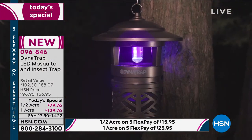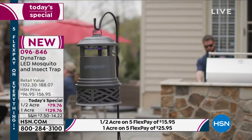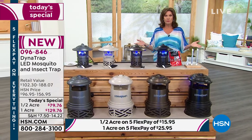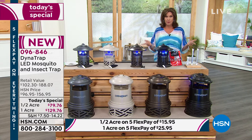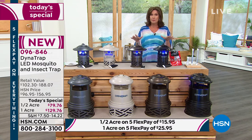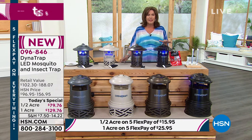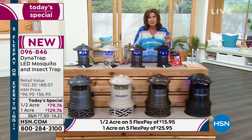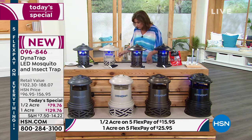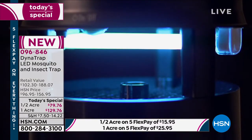I believe we have extended our return policy with this product. Seeing is believing — get it home. Normally we give you 30 days in which to return it, but we've extended it. I'm going to double-check because I think this is breaking news they just told me. But even in 30 days, you're going to know how this works — because visually you will be able to see all those bugs that you have trapped. Peter got something like almost 3,000 in six days.